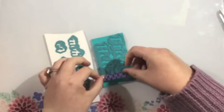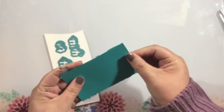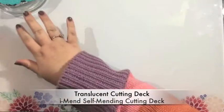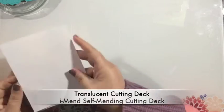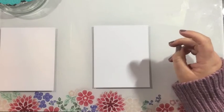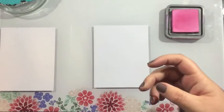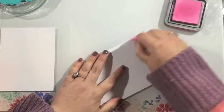I'm going to go ahead and start by die cutting out some of these sentiments. I'm going to die cut using a translucent cutting deck along with my iMend self-mending cutting deck. I cut each of these twice — I used white cardstock and a blue cardstock. In the end you're going to see me change this up just a little bit.